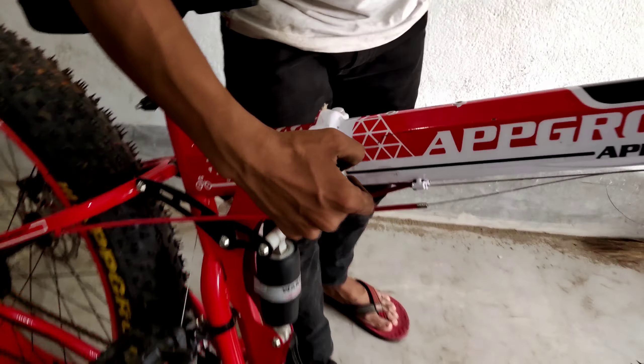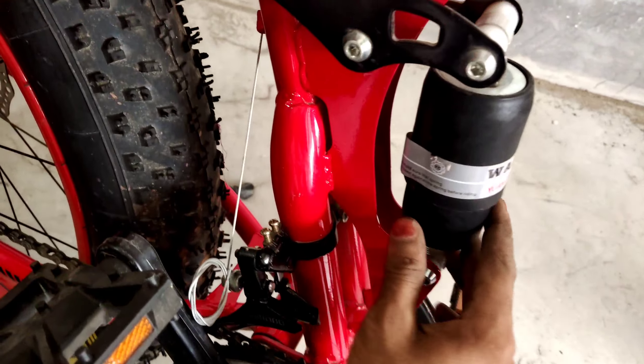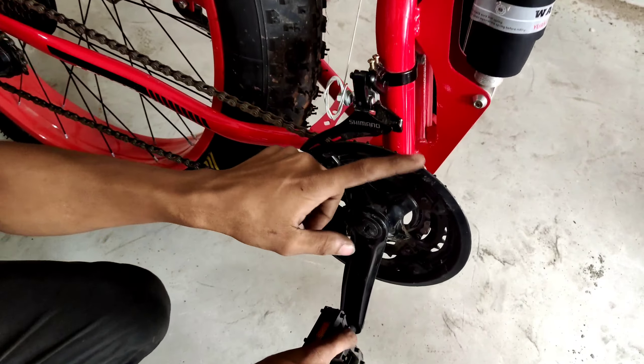Hey guys, I am Saheed and you are watching my Gang Cycle King. In today's video, you will see a new hat bicycle full review. Today's video will be very happy for you.